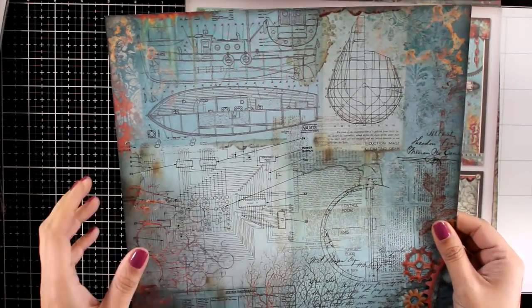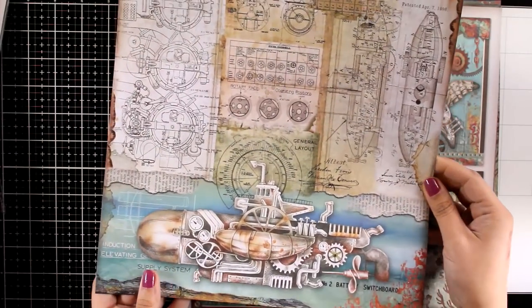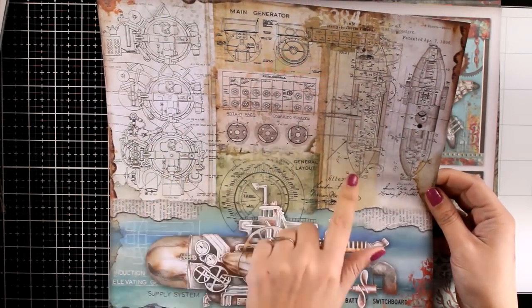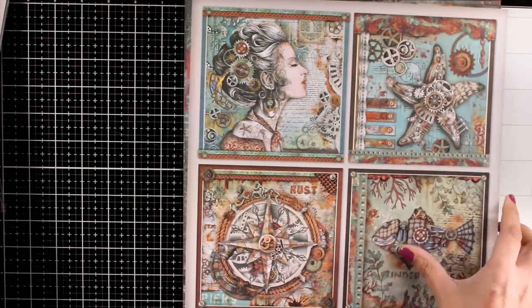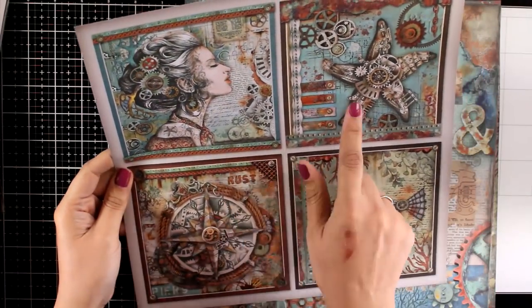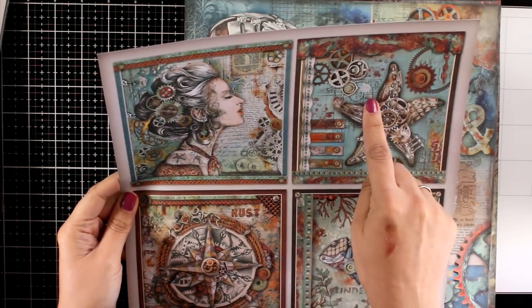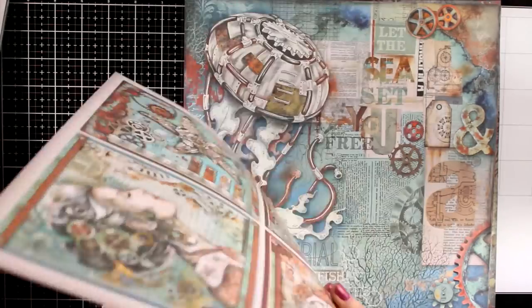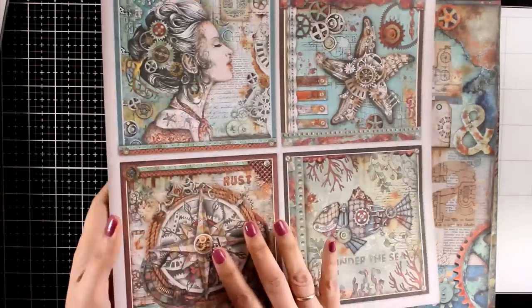Here is another one that has some blueprints on top, great for backgrounds again. And here is another one where you can see four different areas — you can cut out the steampunk submarine and use it on its own. Here are four squares, and again it matches the background. So if you are into albums, you can use them as different pages where you have both front and back usable.